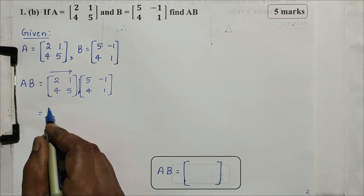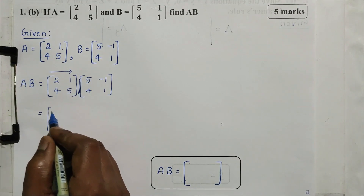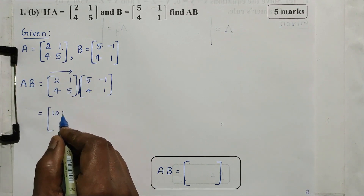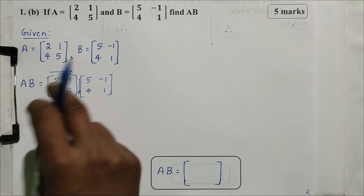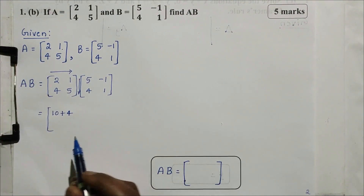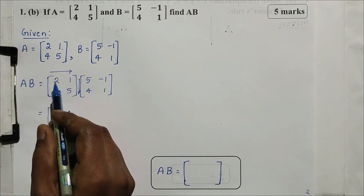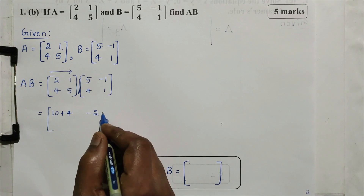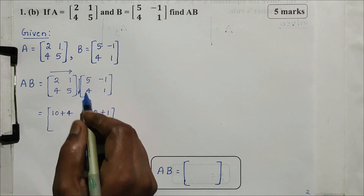Multiplications matrix is equal to AB, using row into column. First row, first column multiply. First row, first column: 2 into 5 plus 1 into 4. First row, second column: 2 into -1 gives minus 2. Next: 1 into 1 gives plus 1. That is the sign.